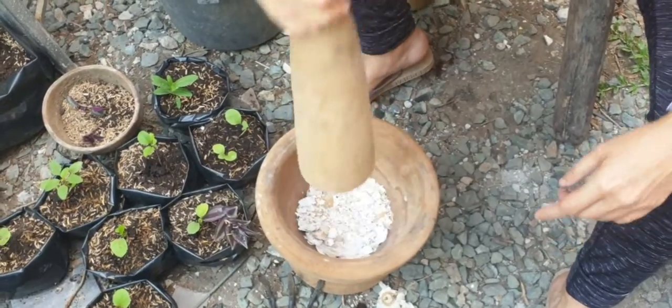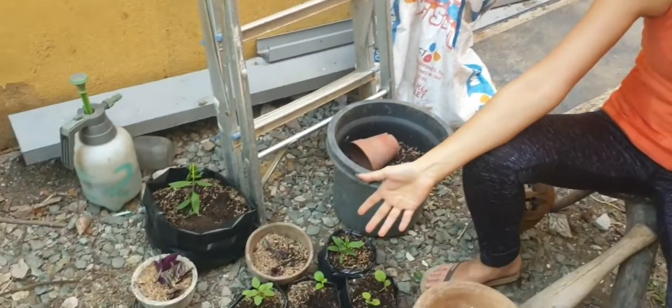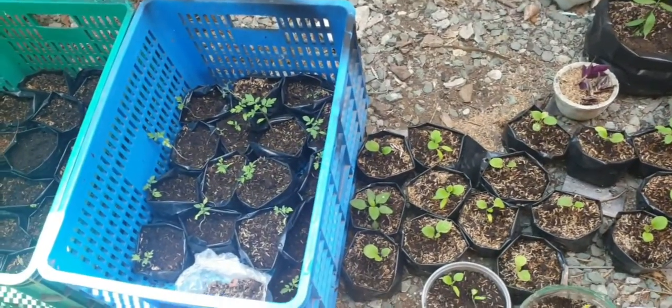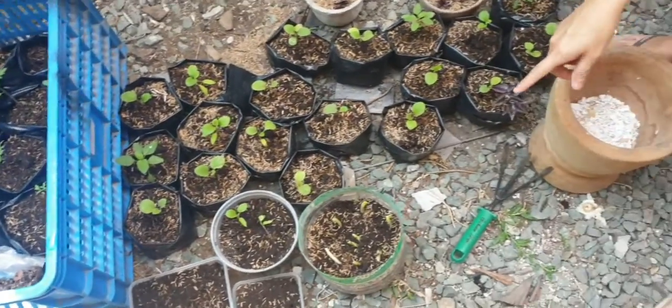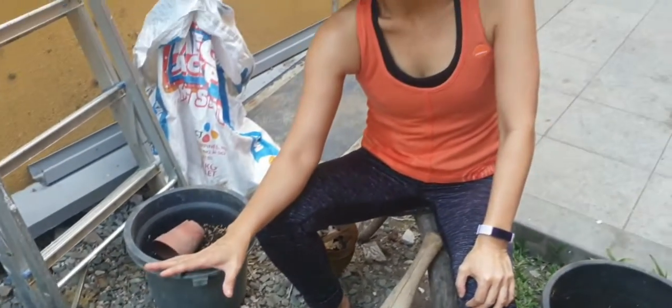It's very important that you take care of the soil. These plants that I have just transplanted — ranging from eggplant to tomatoes, patola, even my spring onions — they are not possible without the health of your soil.